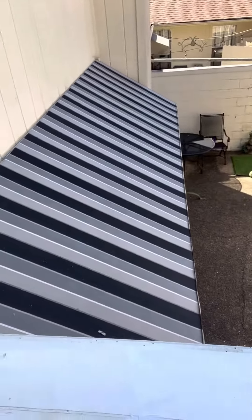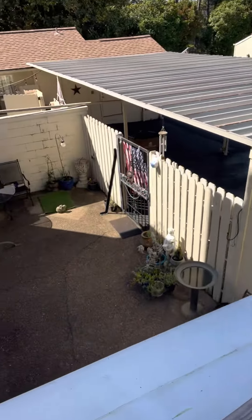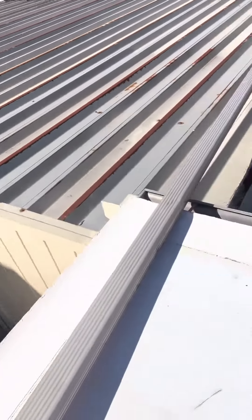Got our cover tape going along all the edges with the new drip edge right here — you can see all that.